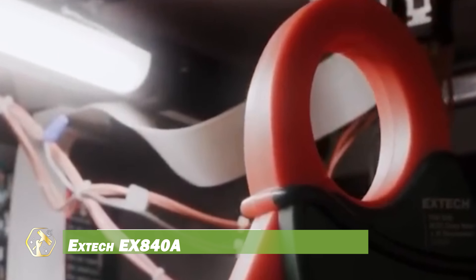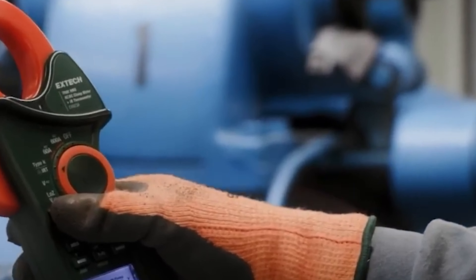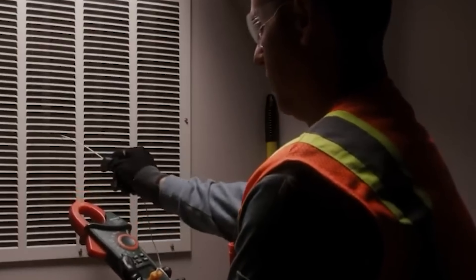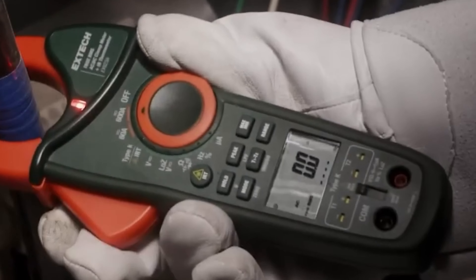The Extech EX840A is a versatile clamp meter designed to meet the needs of professionals by combining multiple functionalities into one essential tool. It accurately measures alternating current and direct current up to 1,000 amps, utilizing True Root Mean Square technology for precise readings, even in complex waveforms.